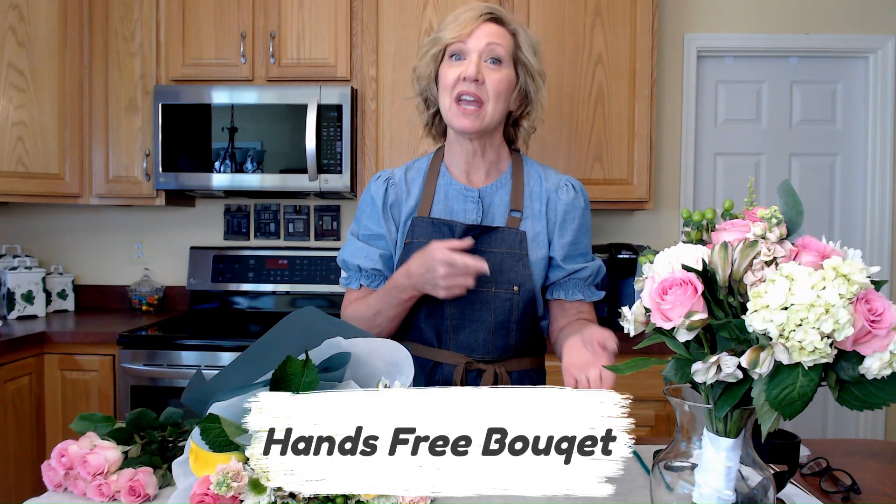Today I have an unconventional method to make a wedding bouquet. While most videos show you how to make a wedding bouquet in your hands, that can be daunting for beginners and challenging if you have small hands. We're going to throw that tradition right out the window and make a wedding bouquet in a vase.